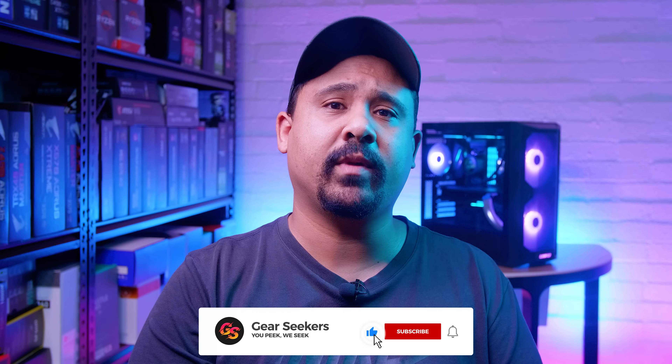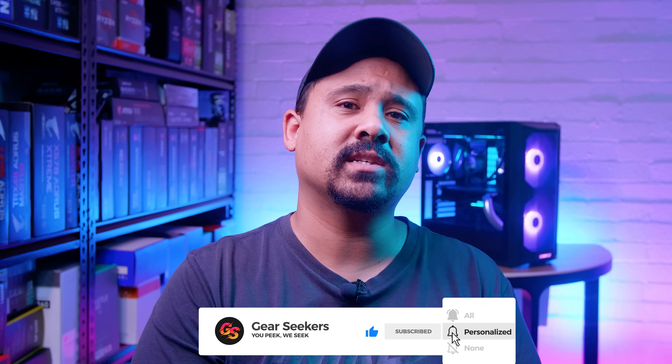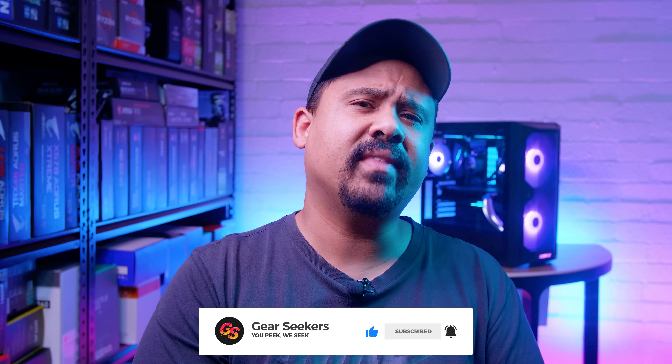Hey Gear Seekers, I'm Nick. ASUS sent over one of their top dogs, the ROG Strix RTX 3090 Gaming for us to check out, so we decided to run it through our regular suite of benchmarks on both Windows and Linux, and see how this card stacks up against the other 30 Series GPUs we've had through the studio so far.